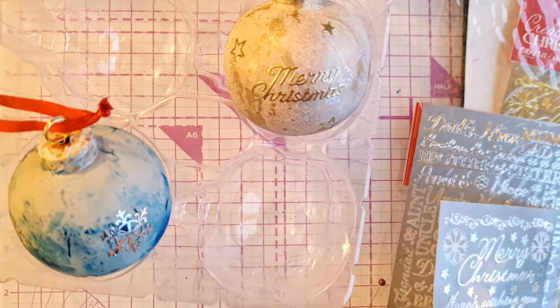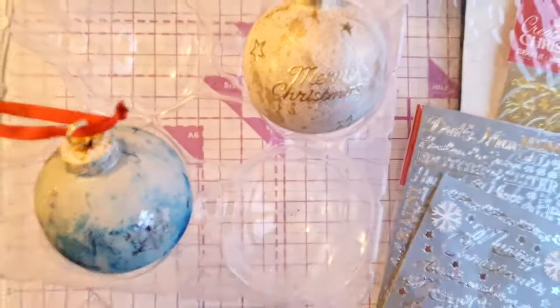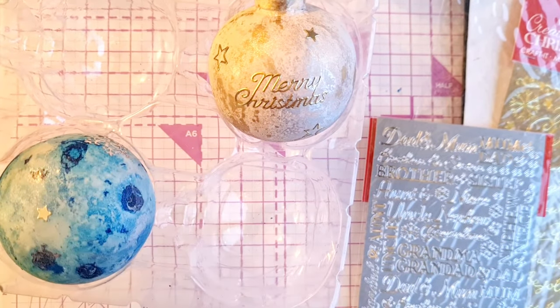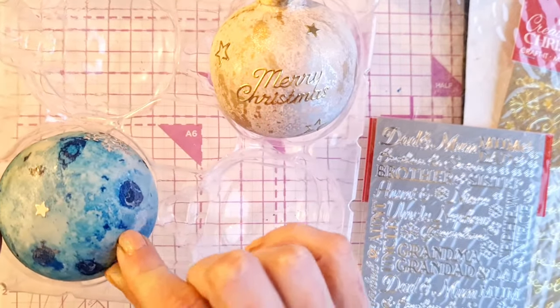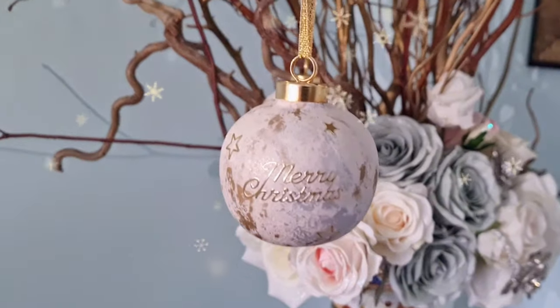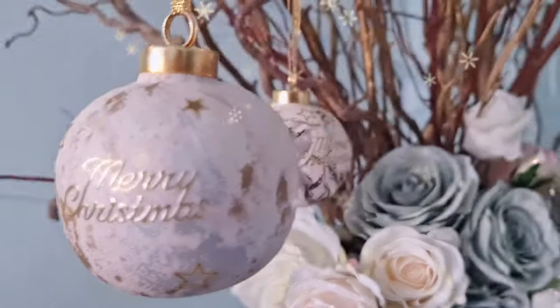Once you've finished designing with your stickers, you will need to seal your bauble to stop your stickers coming off and to seal the alcohol inks. This process isn't really necessary for the nail polish baubles, but with the alcohol ink bauble you are going to have to seal it. We used some lacquer spray to seal it, but you could also use Mod Podge or PVA glue.